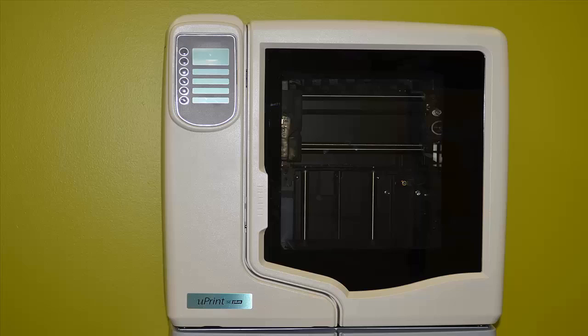This has been Steve Irwin with GoEngineer. Thank you for watching this video on diagnosing no power to your printer, part one.